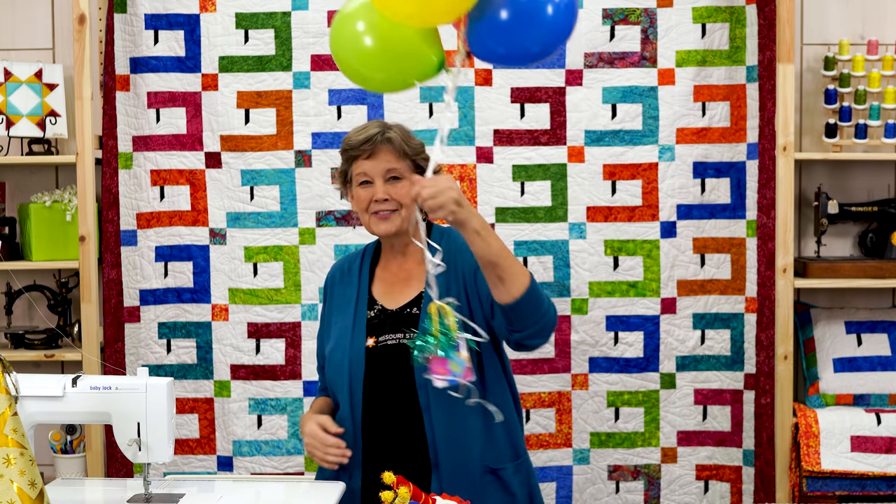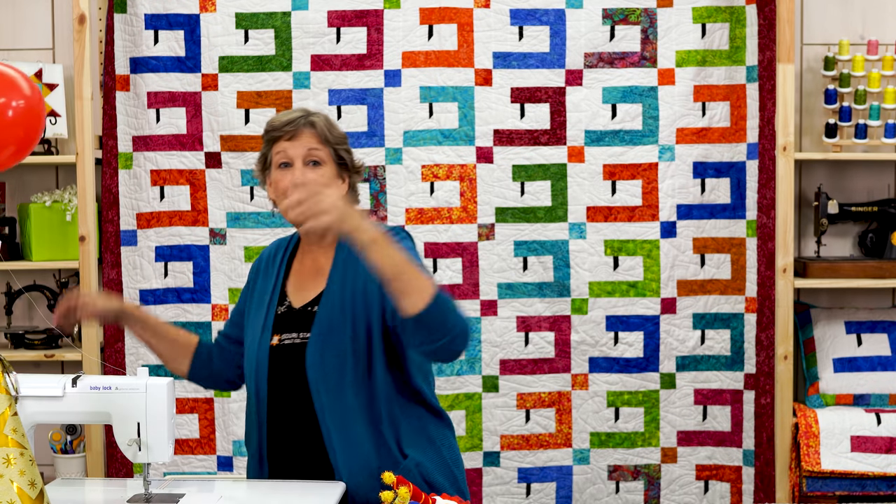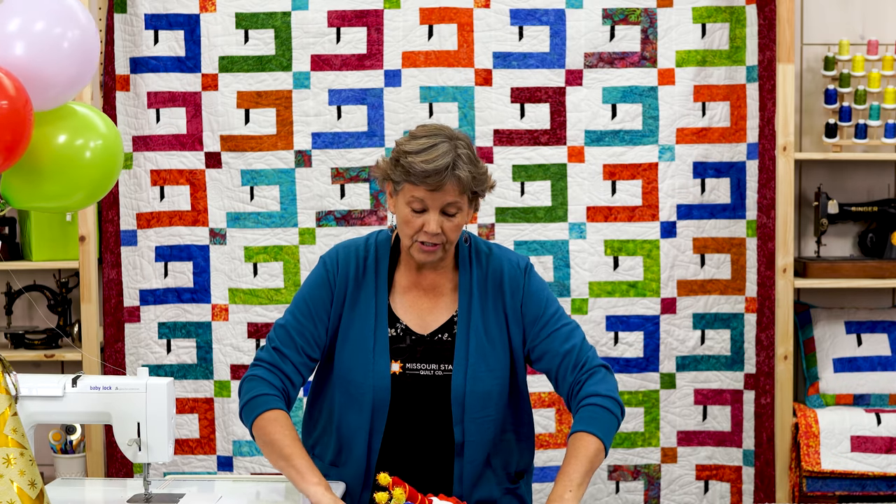Hi everybody. It's Jenny from the Missouri Star Quilt Company, and it is our birthday. Today is our birthday — we are 12 years old! So I wanted to be like Oprah and give everybody in the whole world a sewing machine. But I couldn't do that, so I decided to teach you how to make a cute little sewing machine.